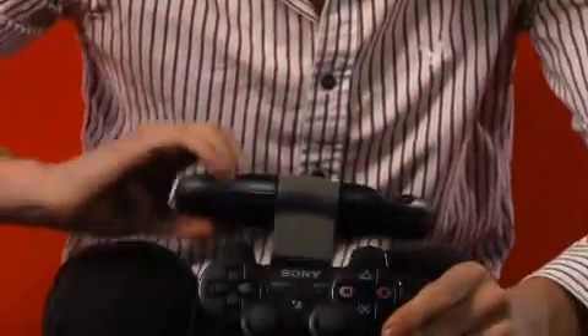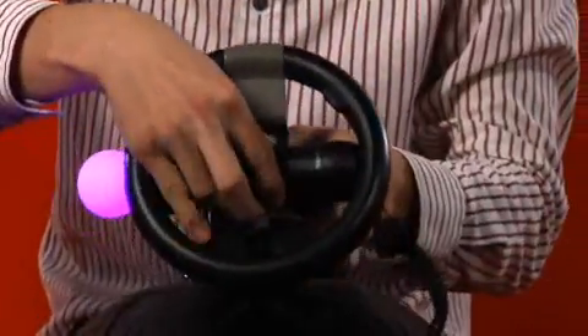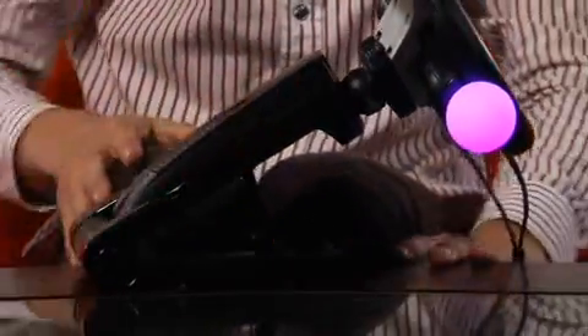To use, simply mount your DualShock 3 or Move controller easily into the steering wheel cradle. Secure it and you're on your way. The steering wheel is mounted to an adjustable base with suction cups on the bottom to secure to a table or desk.